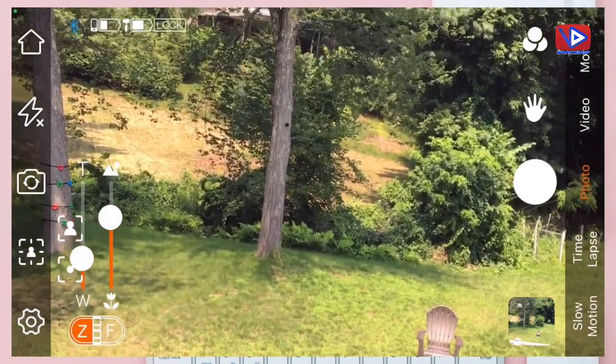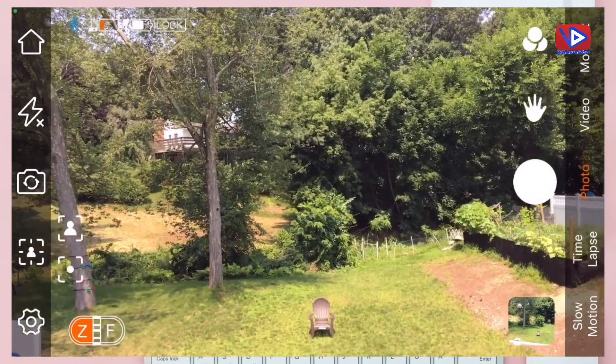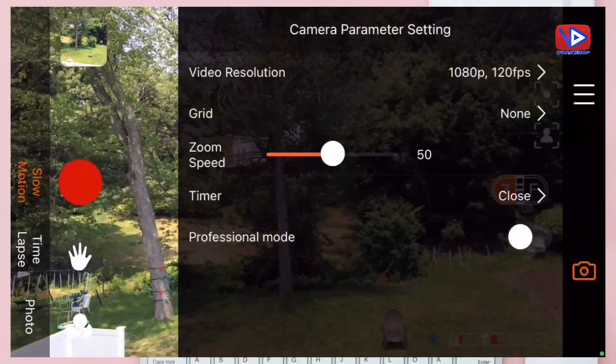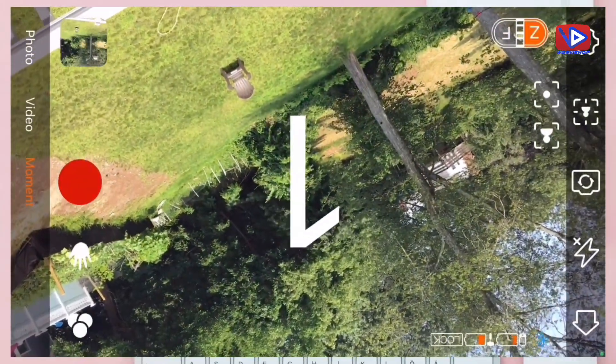As you can see, it works perfect for zoom in and zoom out. The rotation works pretty good. There are options for time-lapse, slow-motion, photo, video, and moment. Let me show you the example.